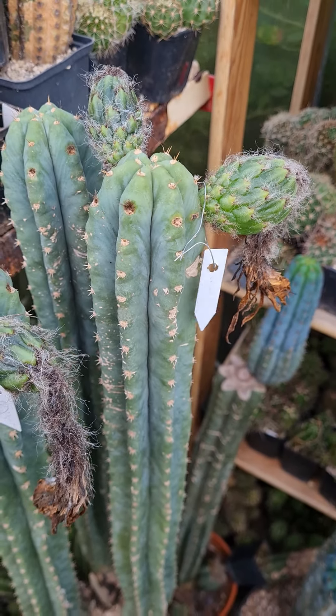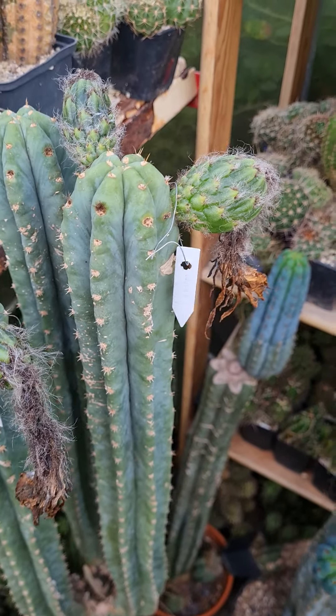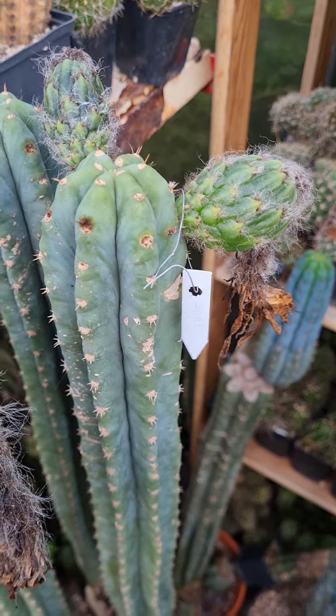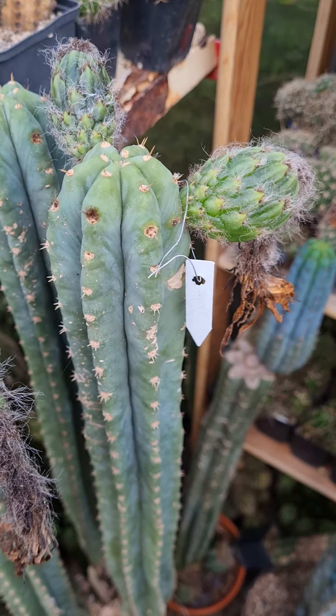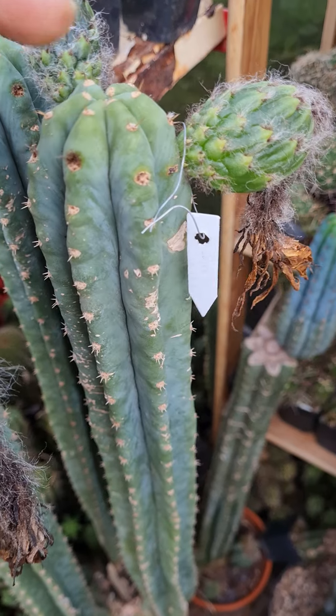Today I want to harvest a cactus fruit. I've been waiting for this fruit to ripen all summer long. It took a little bit longer than normally, probably because the father is a little bit more distant.